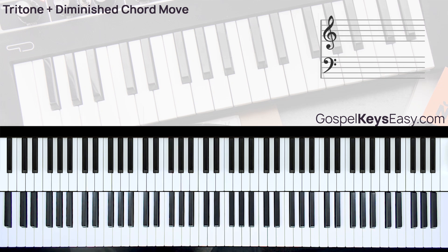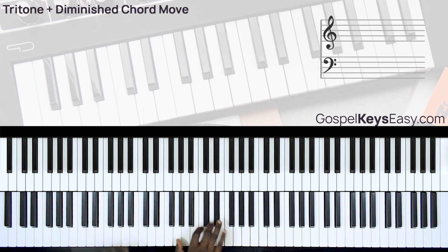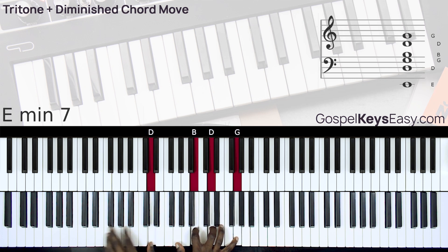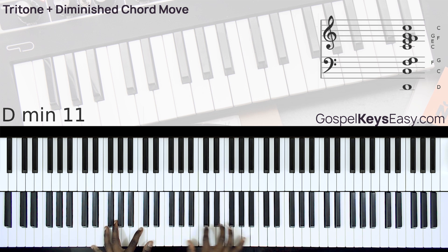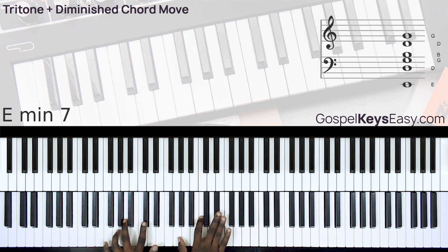Let's do a 3-6 chord progression to hear what this tritone chord 6 sounds like in context. Here is a regular chord 3 to the 6. Now let's go to chord 2 — here's a tritone chord.